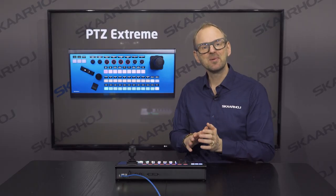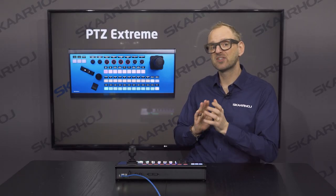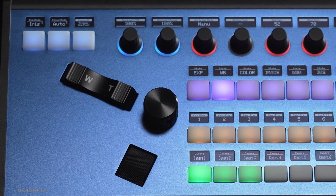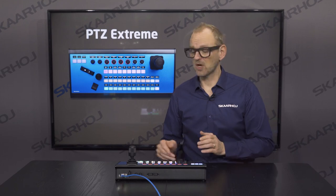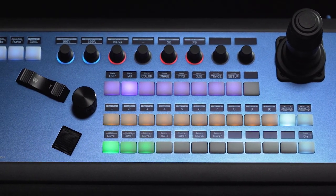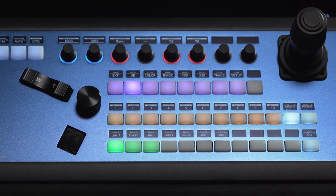The PTC Xtreme is the only controller in our lineup that ships with a dedicated zoom rocker, an iris dial, and a focus wheel. The controller also comes with a Hall Effect joystick, 36 backlit elastomer buttons, and 8 encoders.